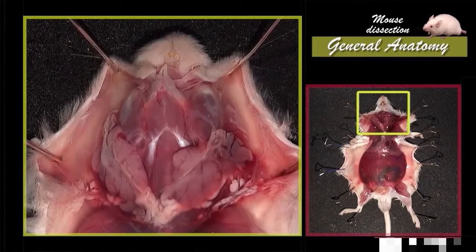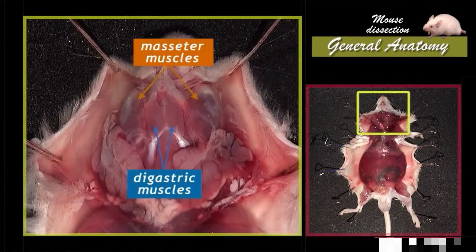In this step of the dissection, at the base of the head, we can notice a part of the salivary glands. Next to the salivary glands, the main muscles of mastication — the digastric and masseter muscles — allow the mouth to open and close.